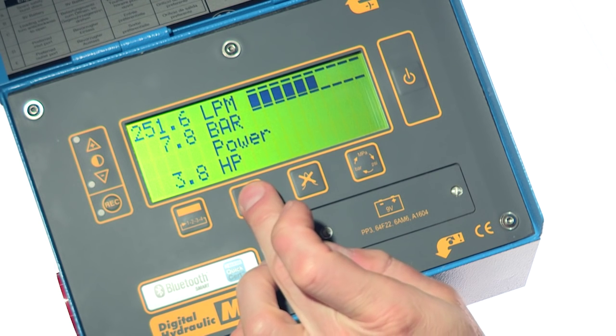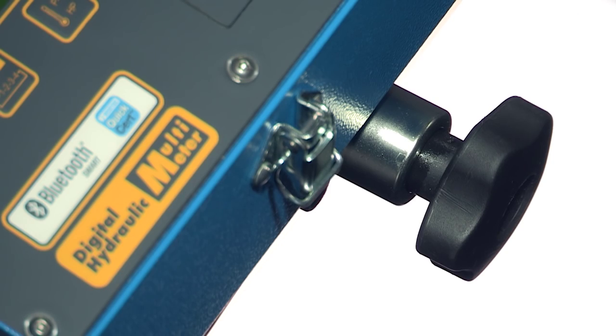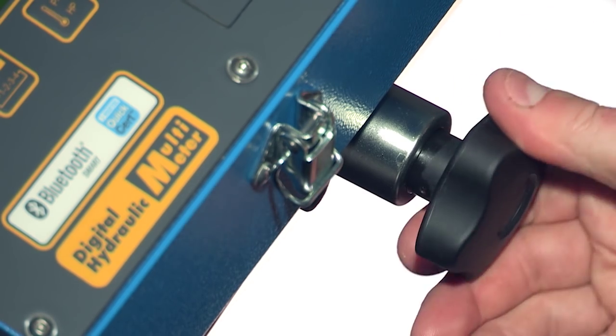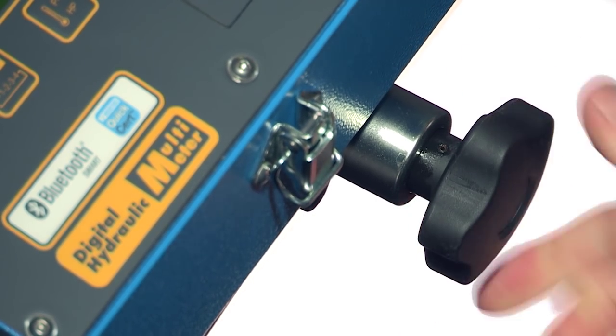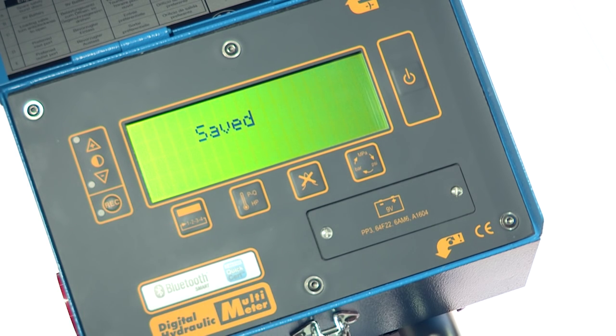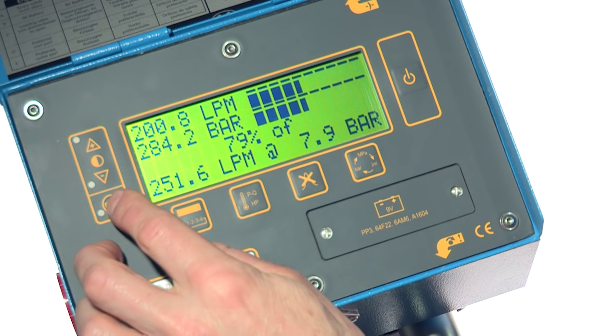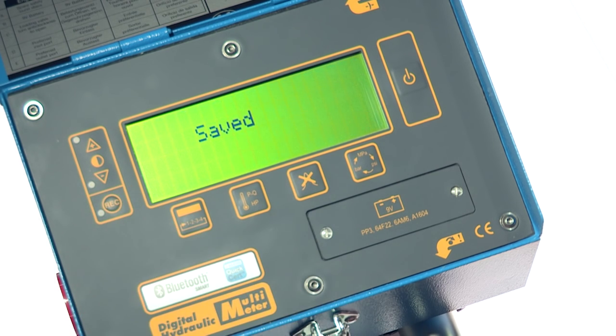The service engineer carries out a PQ test on the pump. The flow from the pump is measured when unloaded and then recorded. Next, he uses the loading valve to progressively increase the pressure in the circuit, whilst at the same time recording the on-screen values. He does this until the maximum pump pressure has been reached and the percentage volumetric efficiency is known.